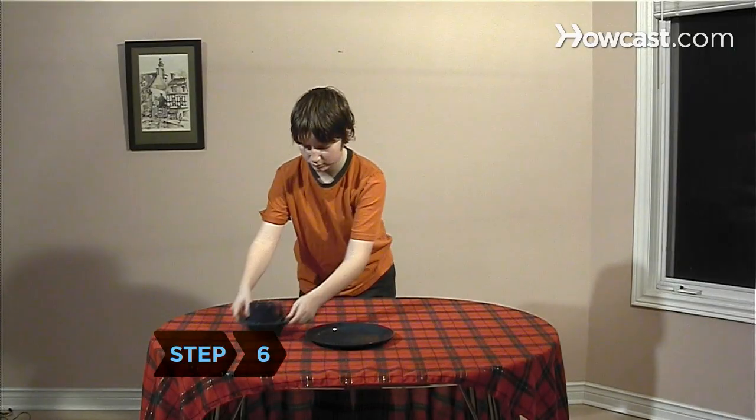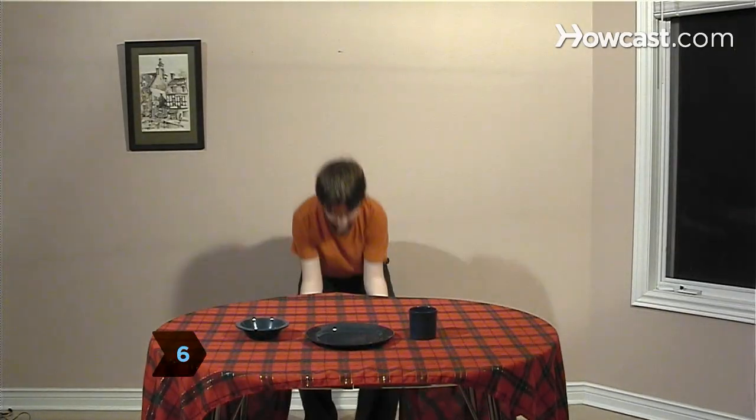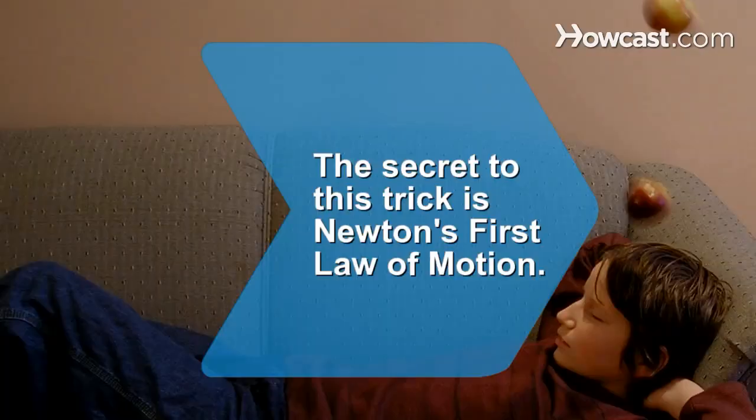Step 6. Practice this trick several times with plastic dishes until you have the technique mastered. Did you know? The secret to this trick is Sir Isaac Newton's first law of motion, based on Galileo's concept of inertia.